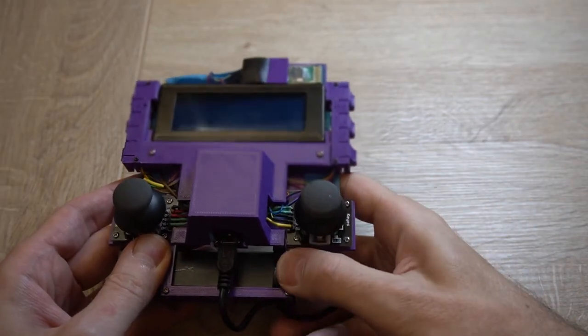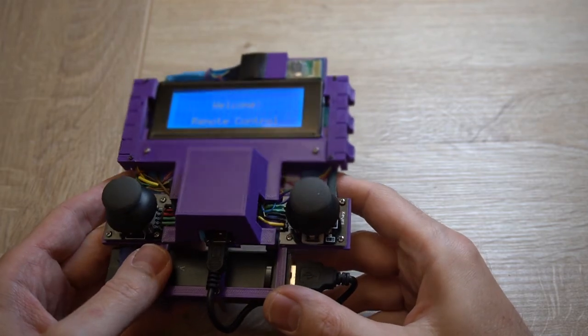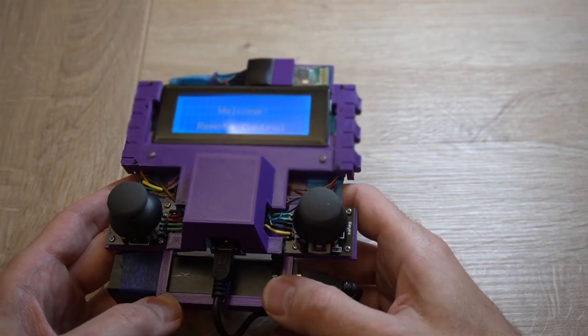More information about this remote controller and STL files you can find in the video link description. That's all. Bye.